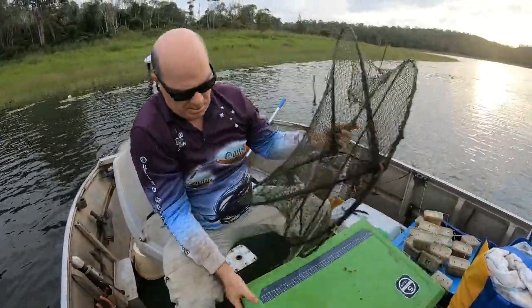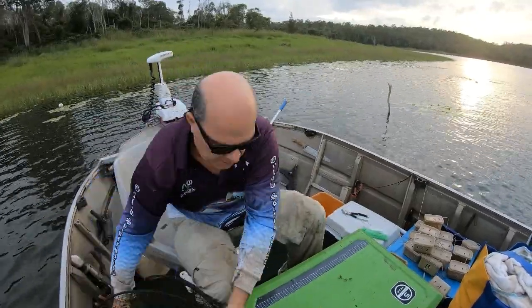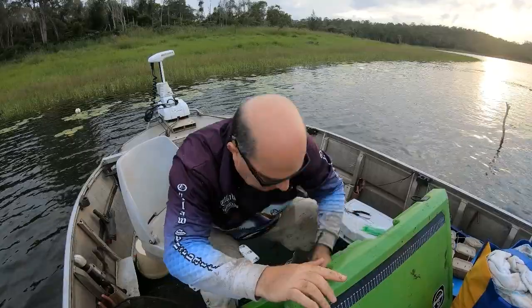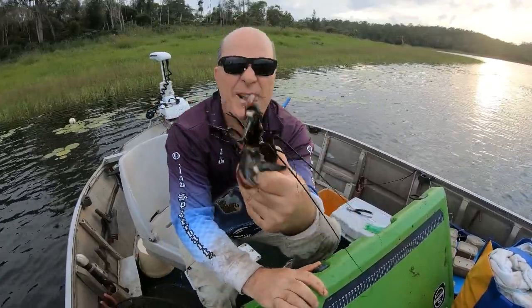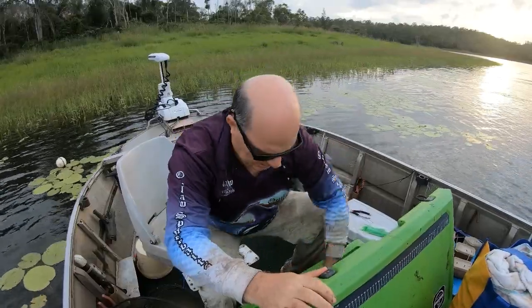Tip the red claw straight in the esky. Just put it down there. That's a pretty good start guys — nice and good size.